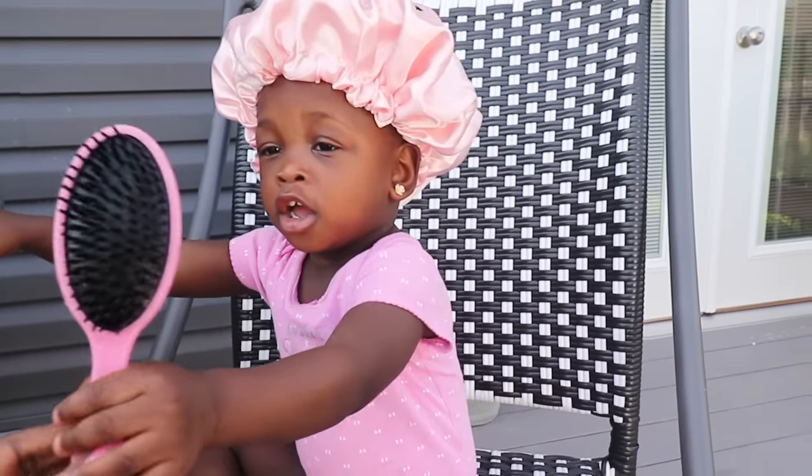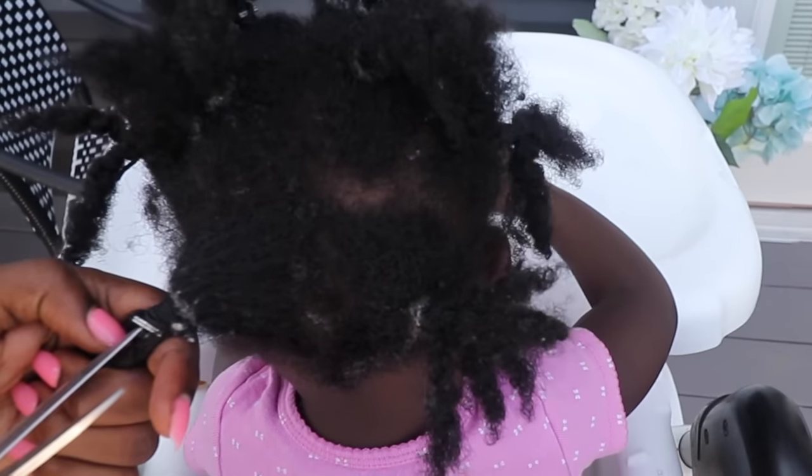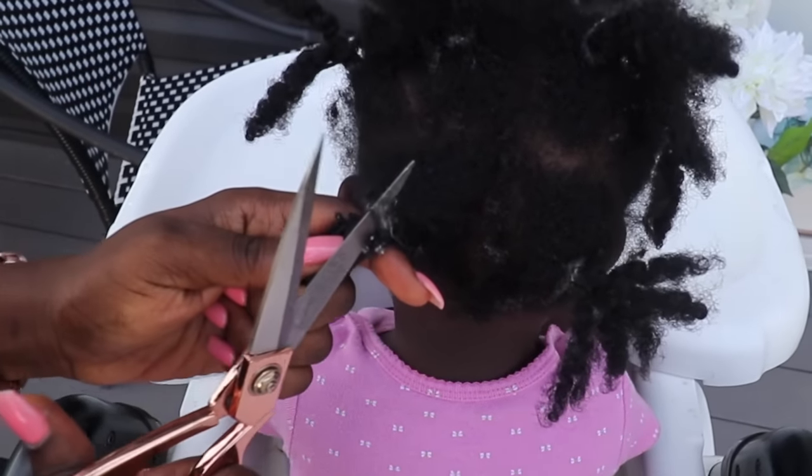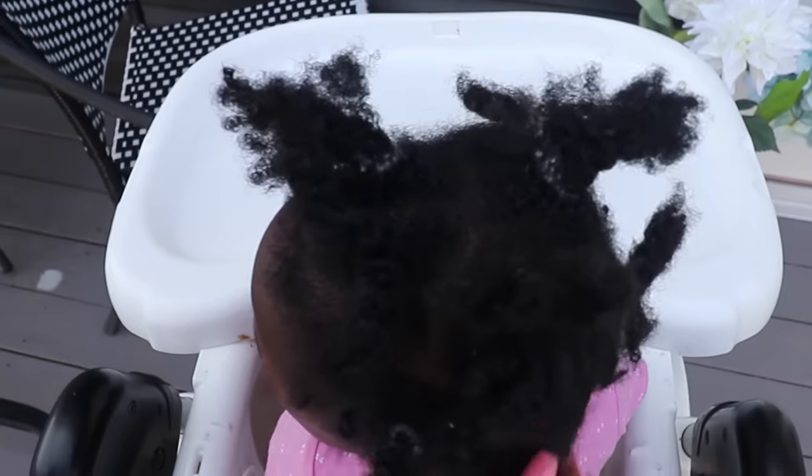Say it's wash day! For those of you who have followed me for a while, you know that this is the only method that I have used for my daughter's hair from the time she was really little.